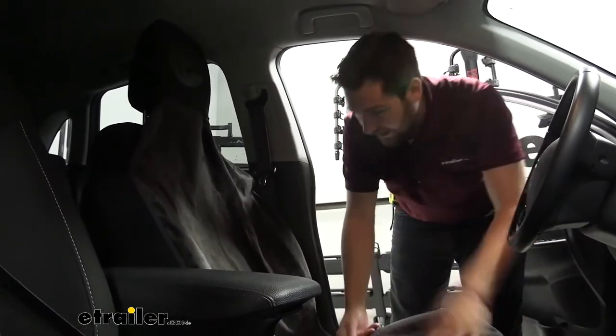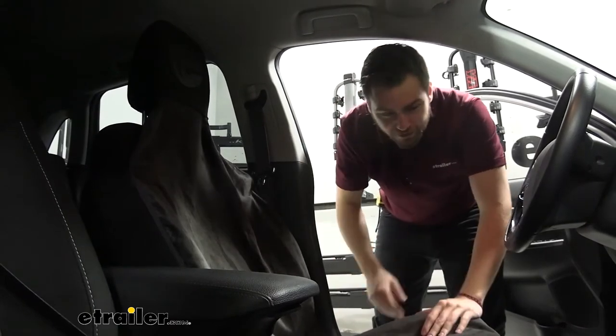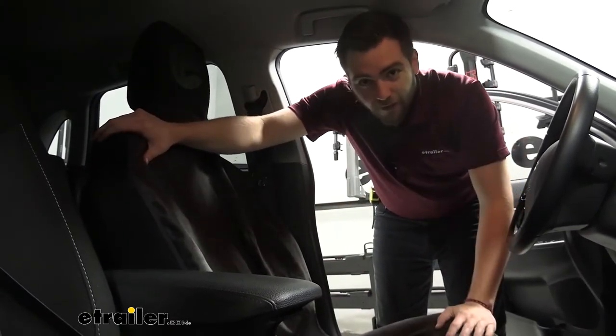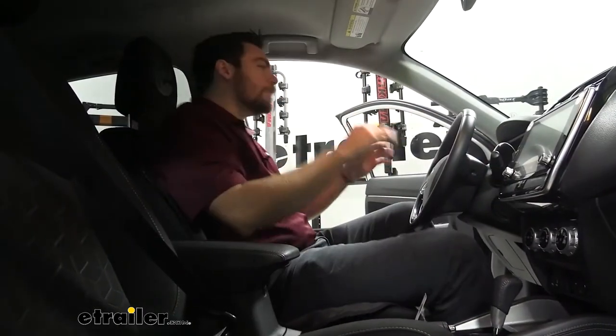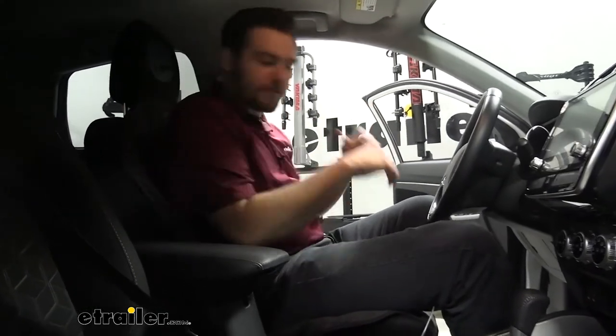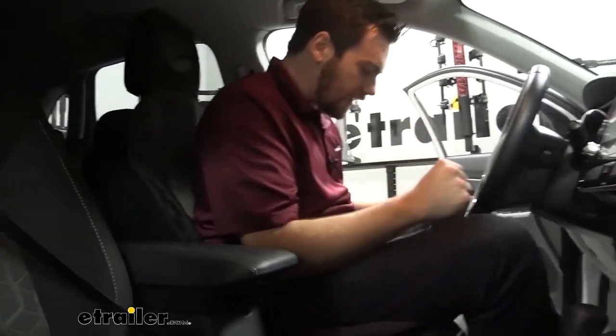Now I'm getting in my car dirty as I'm maybe wet, or I got mud on my pants, whatever my issue might be. My seat's protected and now I go ahead and hop right in. Fiddling around, moving, jamming to my tunes, not having too much issue. As you can see, it's doing a good job — these arms aren't pulling it up, not having too much issue down here.